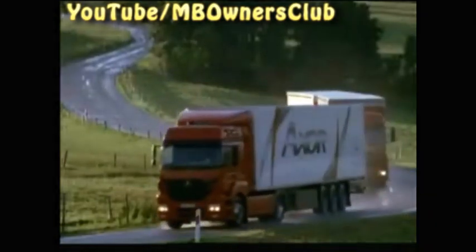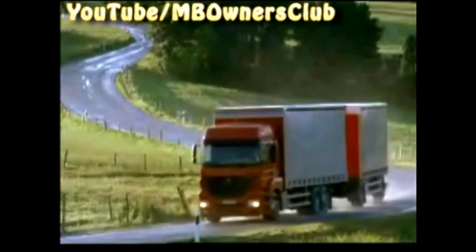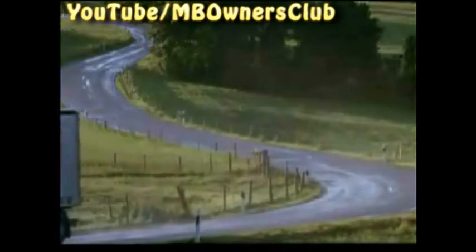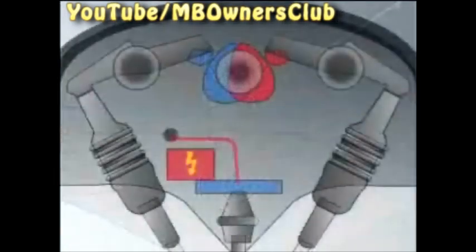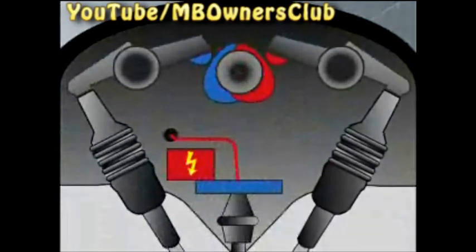Truck engines do not have hydraulic valve clearance compensation as with passenger cars. The valve clearance is the small distance between the camshaft and valve. This distance is necessary because in operation the valve gets warmer and longer. If this distance is too small, it can happen that the valve hits the camshaft, does not close properly, and in the worst case it can burn.